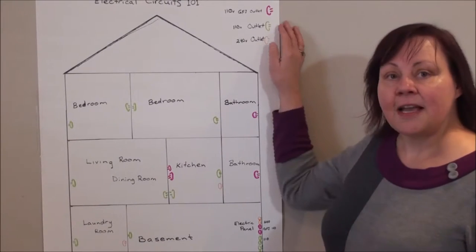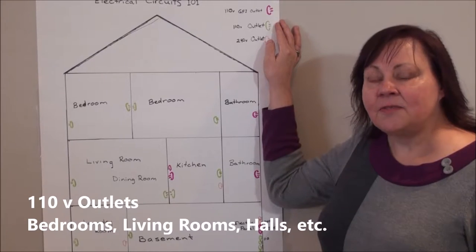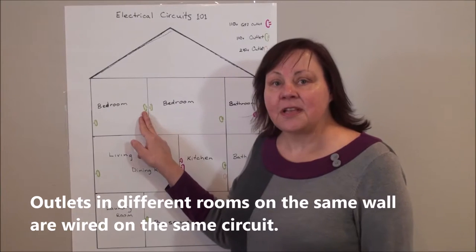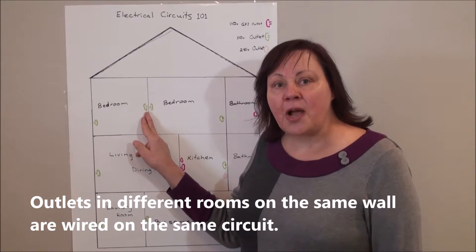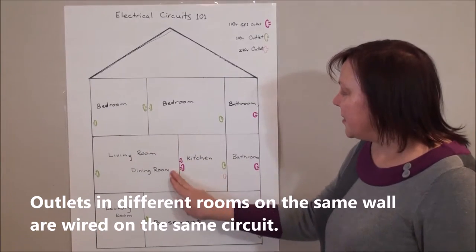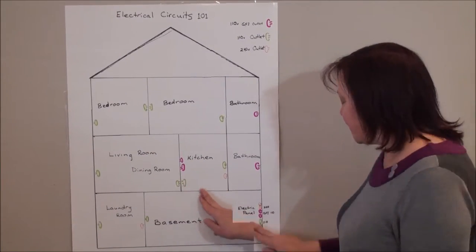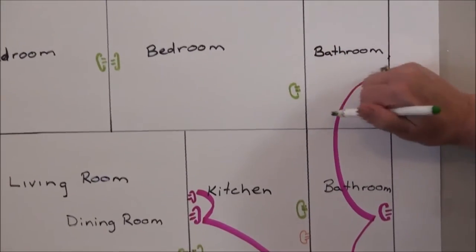The second type is a 110 outlet. They're located in most of the rest of your house. So when you come across two outlets on opposite sides of the wall, they're usually wired together.